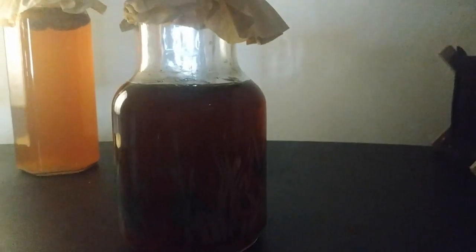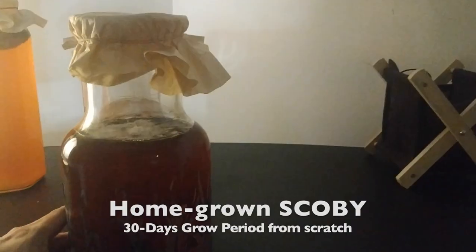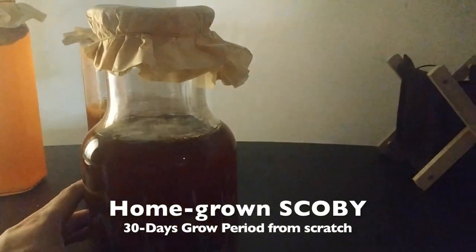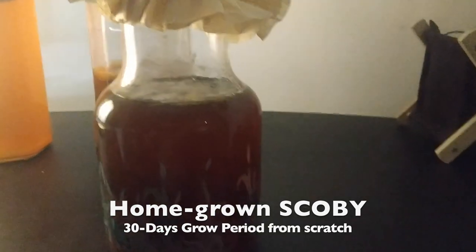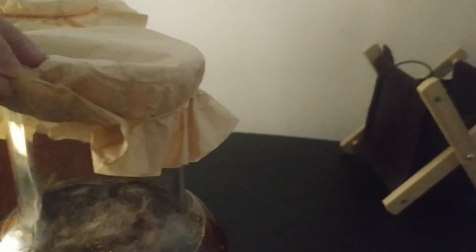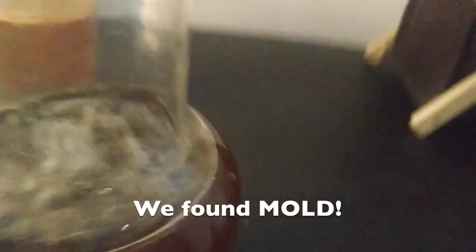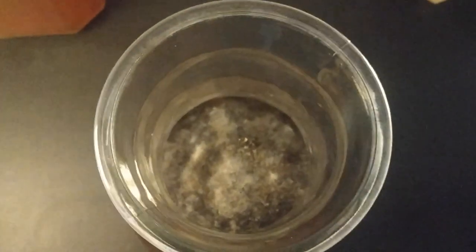And then there's this one. This one was a SCOBY that I was trying to start from scratch, and the instructions say that it should age about 30 days. This is what a moldy SCOBY looks like. So this is definitely a moldy SCOBY. I can tell because if it looks hairy, if it looks like a regular mold that you would find in food, then it is mold.